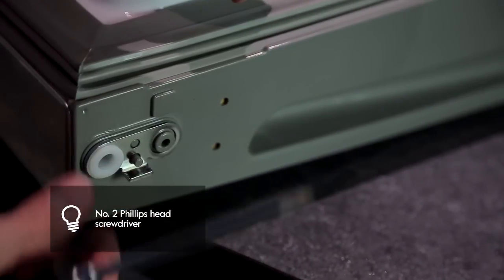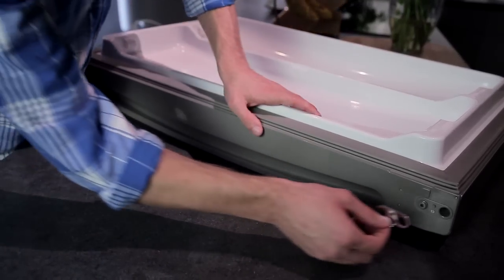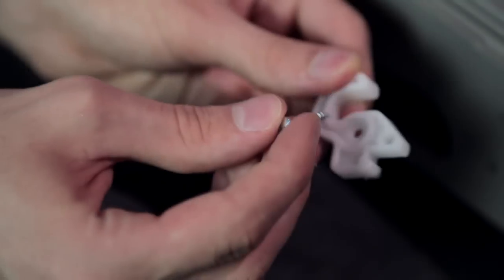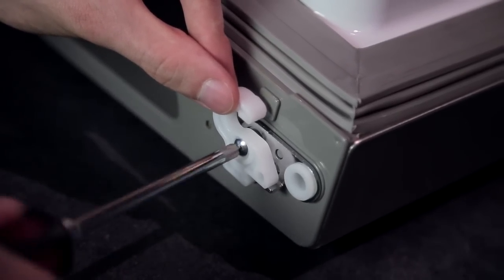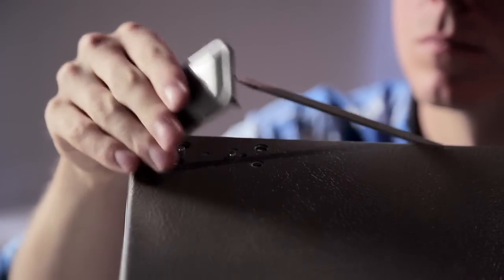Loosen the screw to remove the door closer or stop and hinge pin insert. Move the hinge pin insert bracket to the other side of the door, keeping the same orientation. Reverse the door closer or stop by flipping it over, place it on top of the hinge pin insert bracket, and tighten both down with the screw. Pry off the cover on the top left side of the refrigerator to uncover the screw holes.